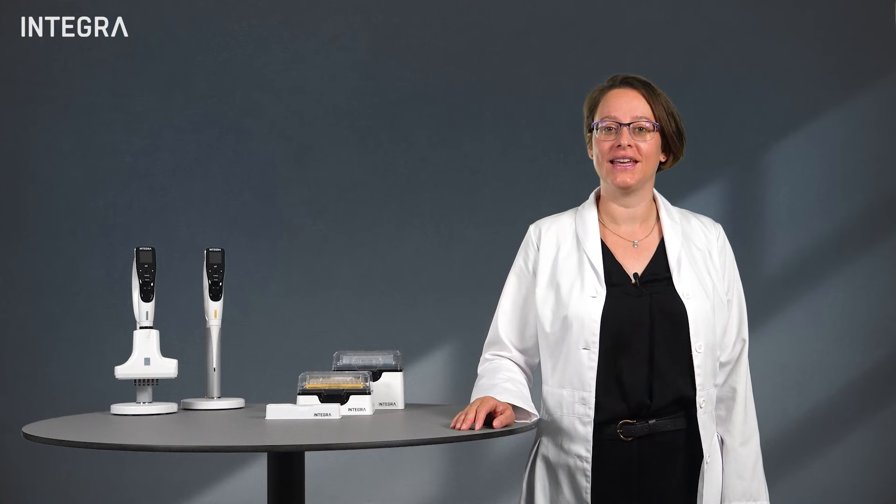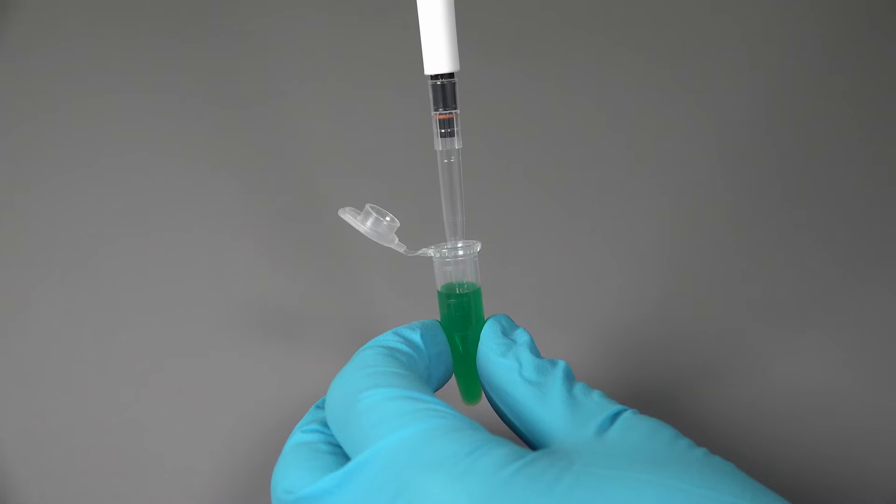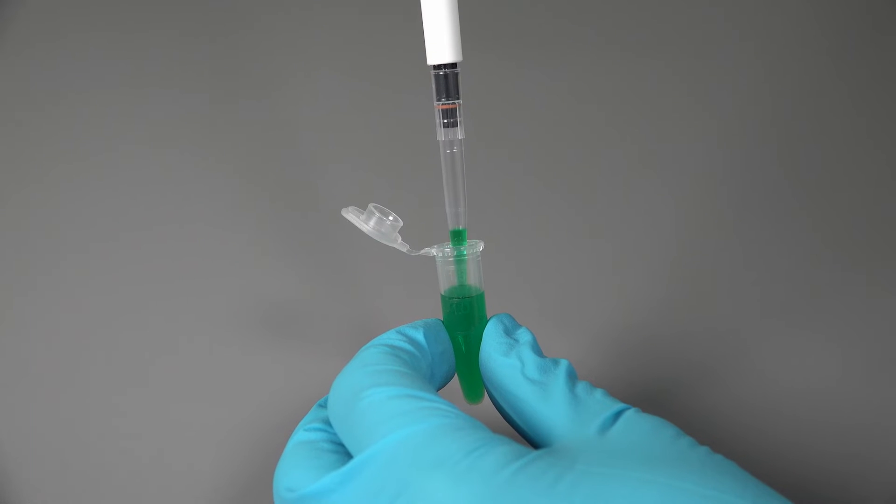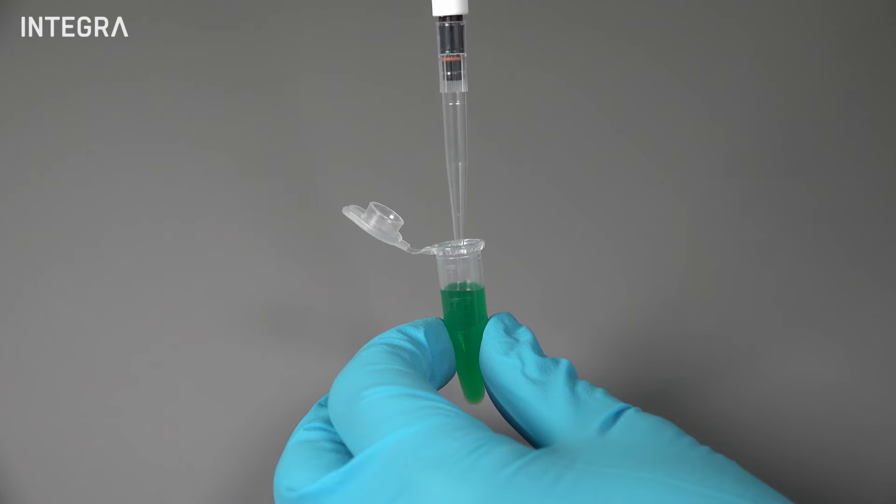When working with volatile liquids, it's generally considered good practice to pre-wet the tip before beginning. Using the liquid you'll be pipetting, aspirate and dispense the full volume of the tip three times to help equilibrate the air pressure and humidity inside the tip.